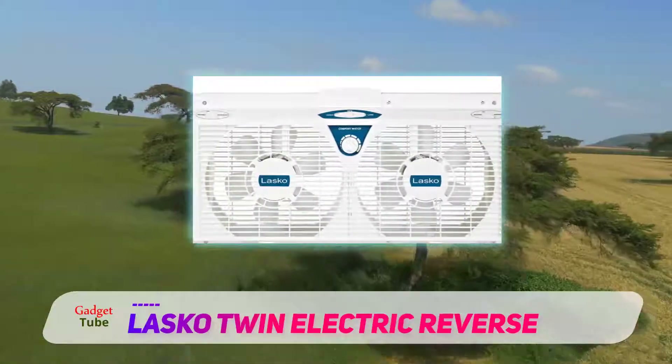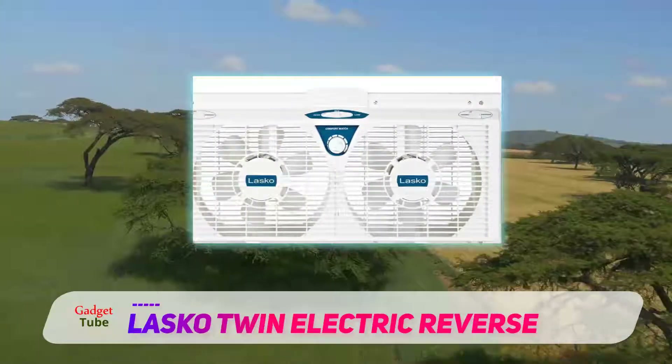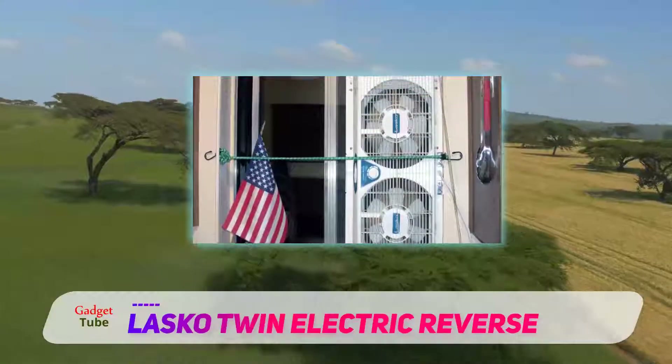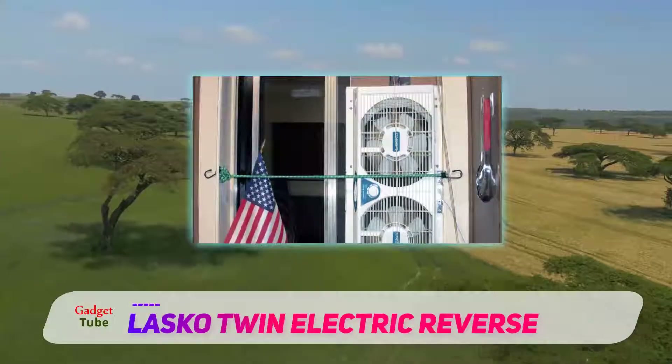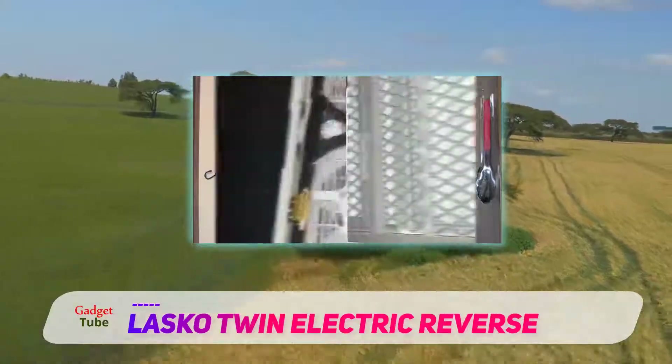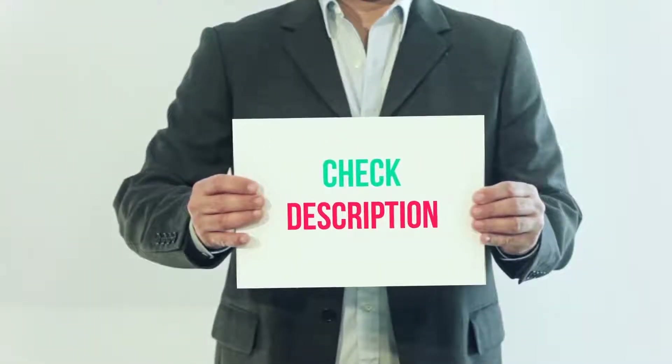The plug-and-use safety plug that it has works with most standard outlets. The top-mounted independent controls that Lasco 2138 has are also invaluable — you can control its exhaust, intake, and air exchange systems effortlessly. I have included the product link in the description; you can check out that link for more details and the latest price.